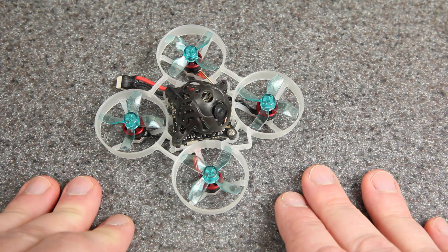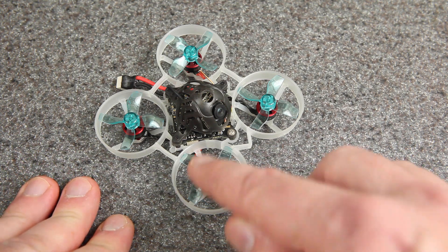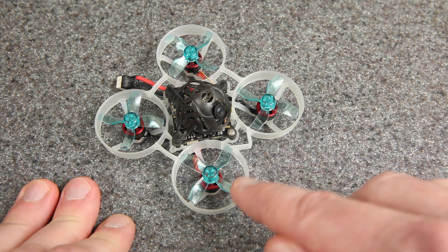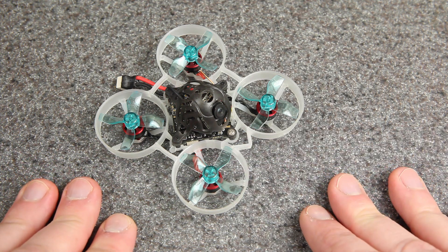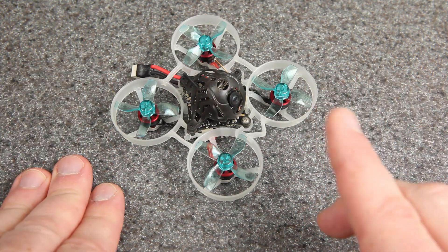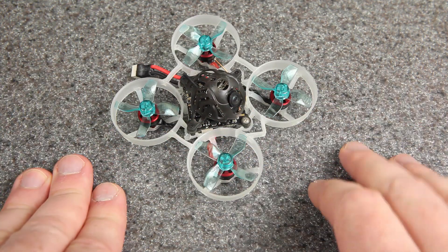Another way we can tell that is from the pitch. The pitch that you hear comes from the RPMs of the motor, and so a higher pitch indicates that the motors are actually spinning faster for the same throttle value. When I did those tests I had it connected to Betaflight, so I can also show you the amount of noise that was actually picked up by the gyro.